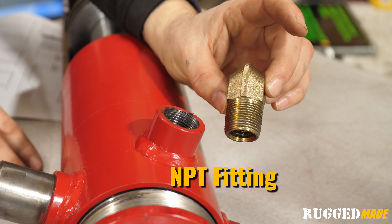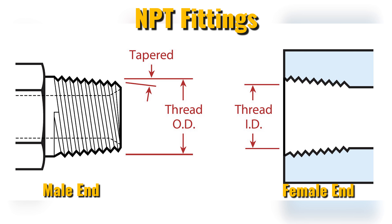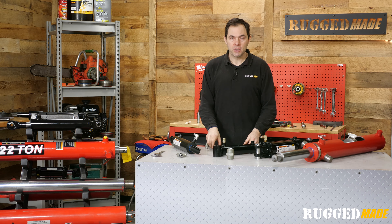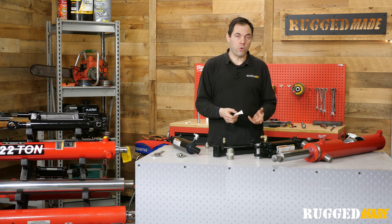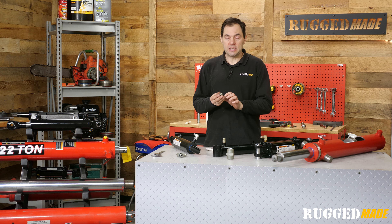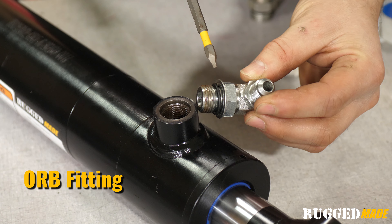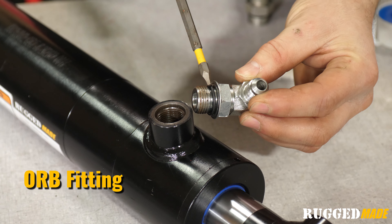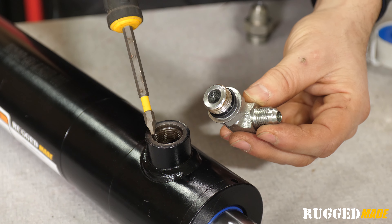NPT is a tapered thread. A seal is created when the male and female threads wedge themselves together and deform slightly as the parts are tightened. It's supposed to be a dry seal thread, but Teflon tape or a thread sealant is recommended to prevent leakage, especially if these parts have been used before. O-Ring Boss is a parallel thread — the threads do not create the seal. Instead, they create a mechanical connection. The seal is created when the O-ring is compressed between the sealing face on the male end and the chamfer on the female end as the two parts are pulled together.